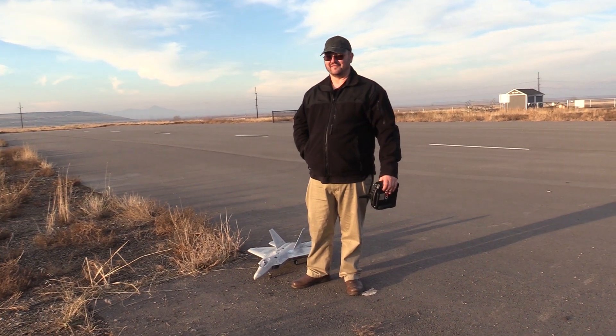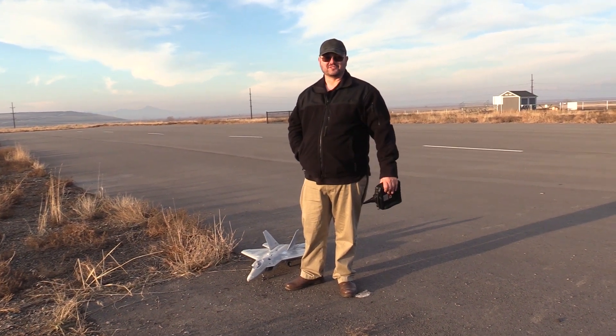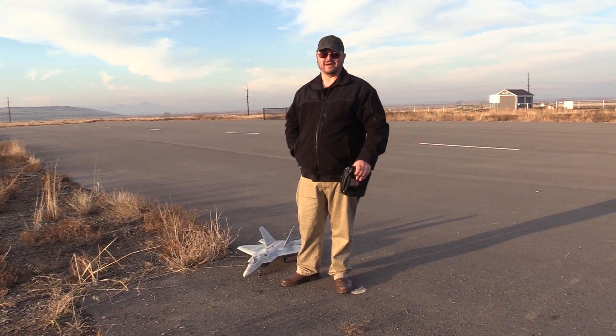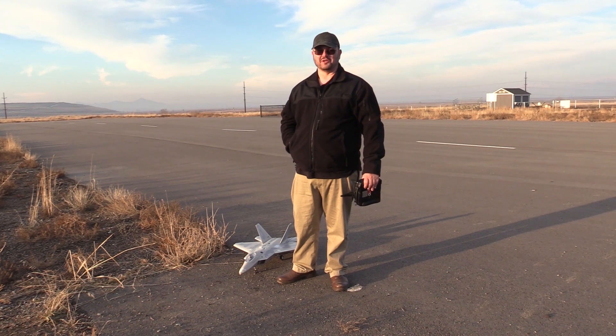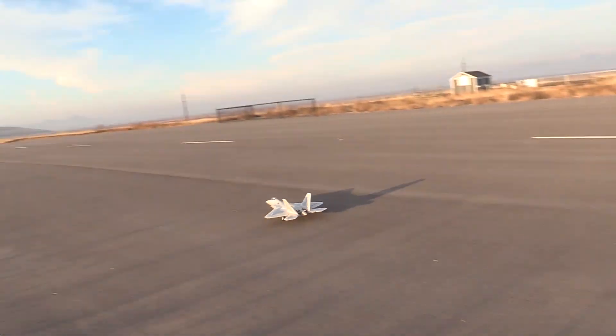We're doing it! This is the 10th flight of the F-22 Raptor. I did manage to burn out the motor on this trying to fly her on a four-cell, so if you like the extra speed, get the upgraded version. We're gonna get this up in the air, bring her down, and tell you all about it. Let's go!